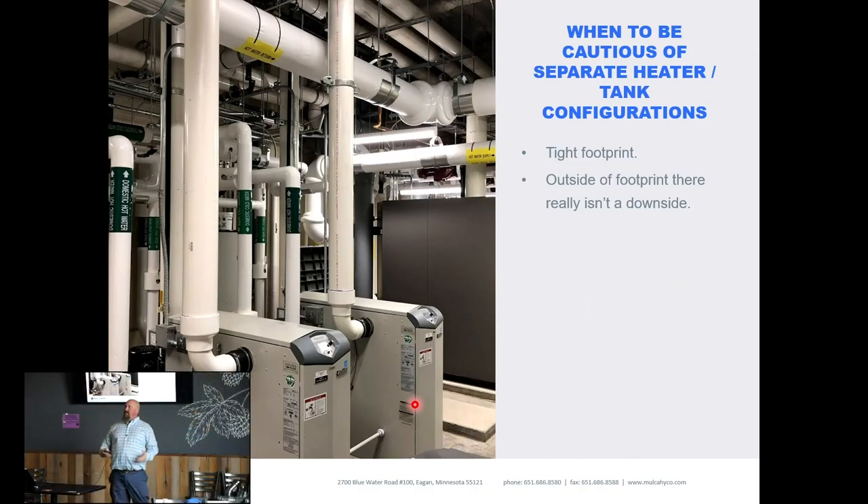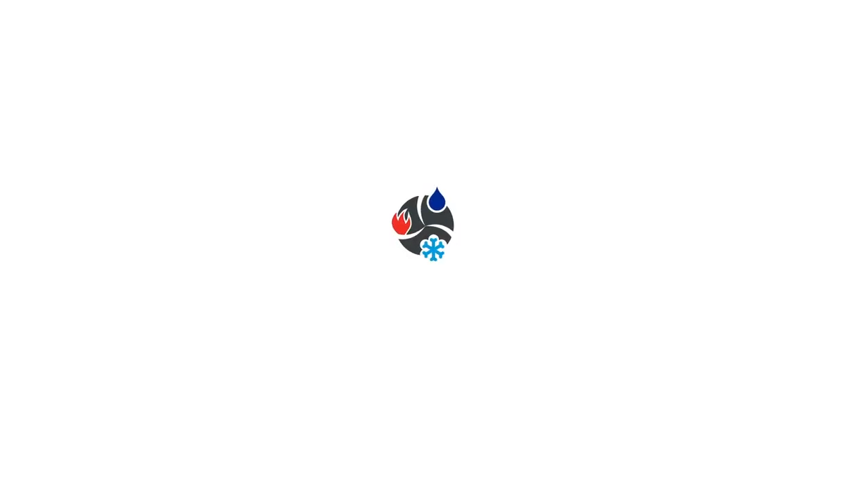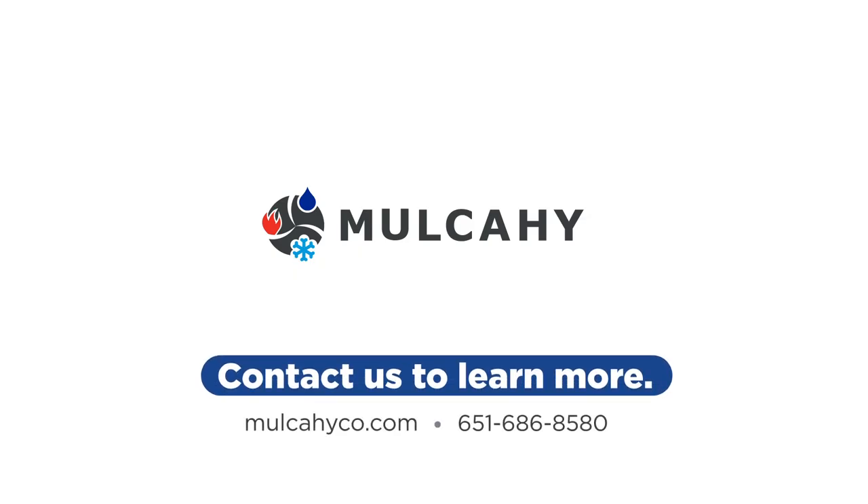When should you be cautious? The list is short — really, outside of footprint there's no other reason. Cost might be another concern, but when you look at total cost versus today's cost, you'll always benefit from a separate heater and separate tank.